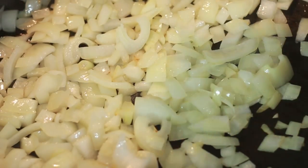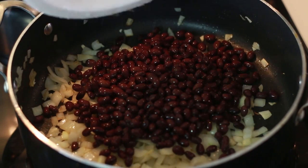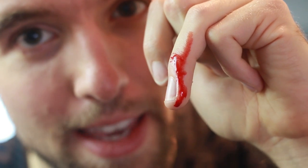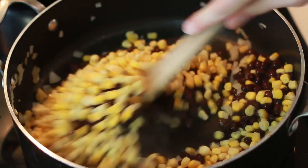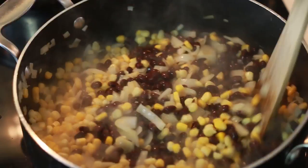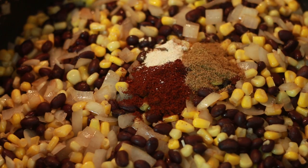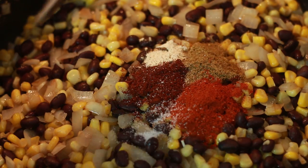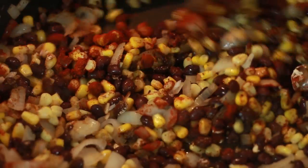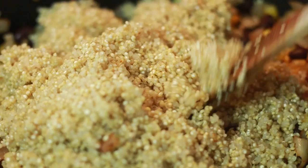I have one drained can of black beans — you can also use kidney beans or mix them. Remember, canned beans can cut you. We're adding one cup of frozen corn and mixing that all together. I've got a tablespoon of chili powder, about a teaspoon of garlic powder, a teaspoon of cumin, and about a tablespoon of paprika, plus about a teaspoon of salt to taste. Mix that all around. Now let's add that quinoa and give it a good mix.